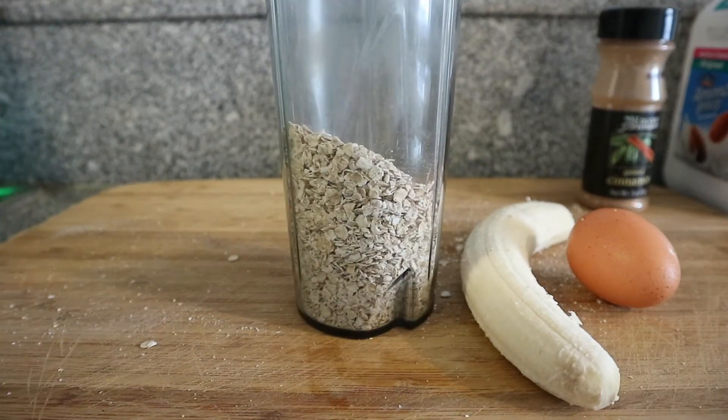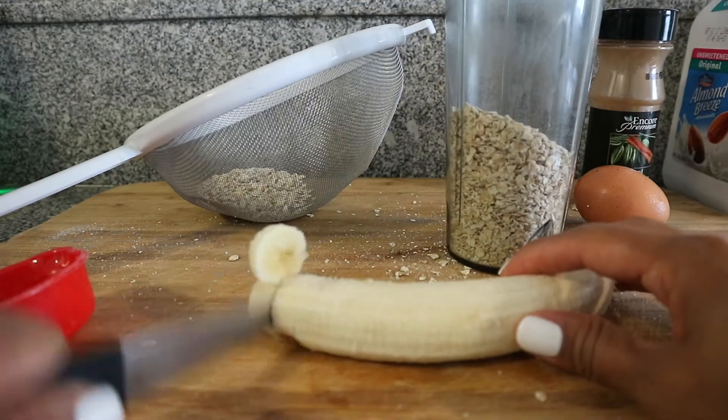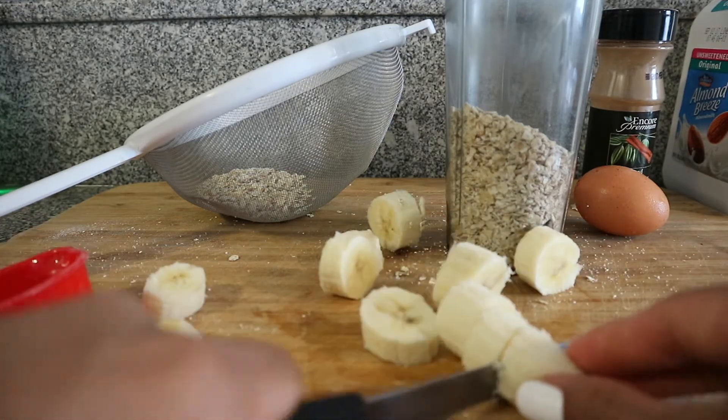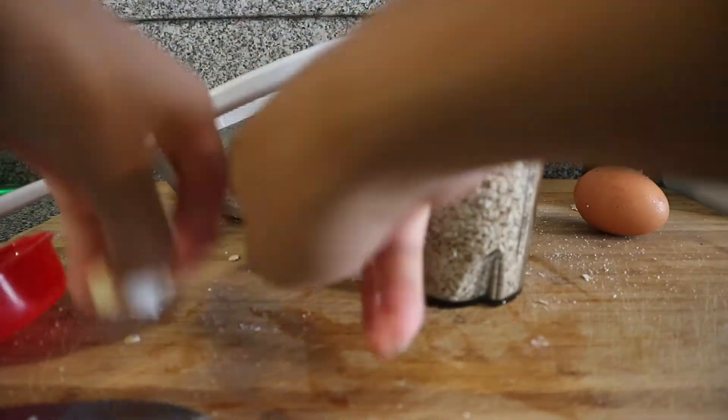I'm going to put all my ingredients in my blender cup and I sifted out the excess powder that comes with the oatmeal, just because we don't need that extra sugar in there. So then just go ahead and top up your ingredients and throw everything in.